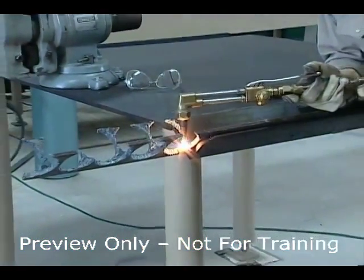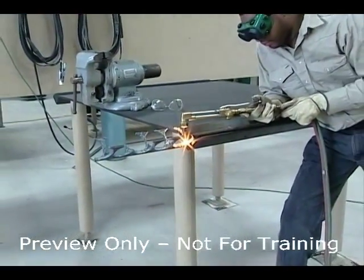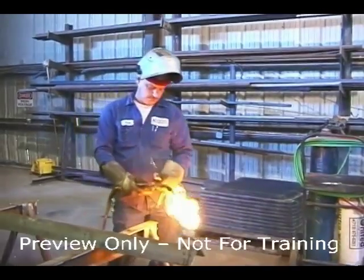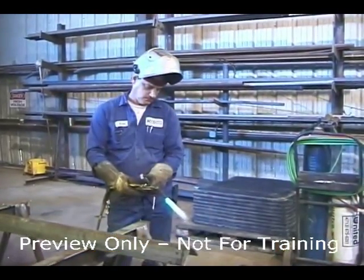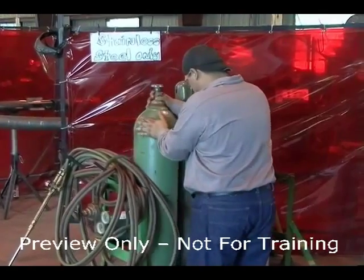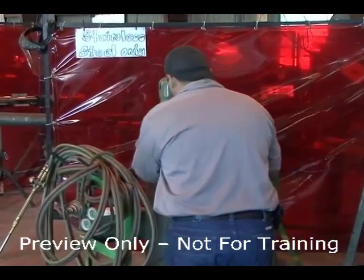This short training program is designed to review basic safety procedures for those experienced oxygen acetylene welders who already know how to operate the equipment. There are a wide range of potential hazards when using welding and cutting equipment, and more training is required. This program concentrates on the equipment and not all the many other hazards associated with welding.